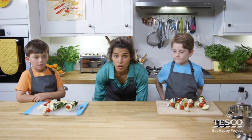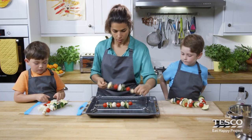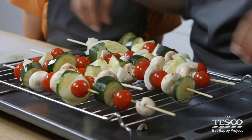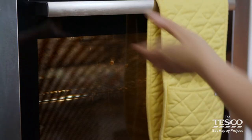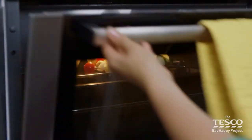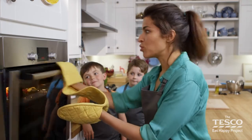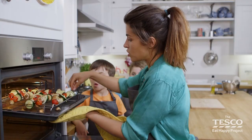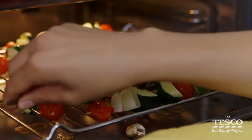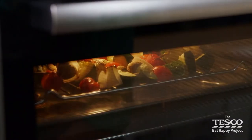So what we're going to do now is get our grill pan ready to put underneath the grill and place all the kebabs on. Do you want to give me a hand? We're going to lay them across — give them all a little bit of space. So we're going to put them underneath the grill now. Press pause now and catch up with us in a moment.